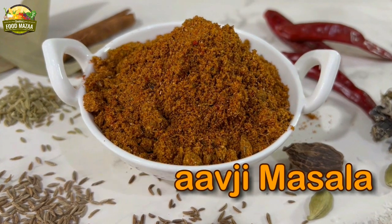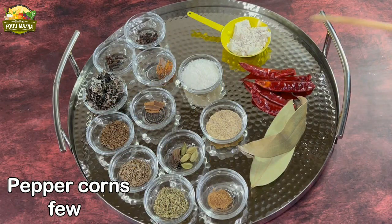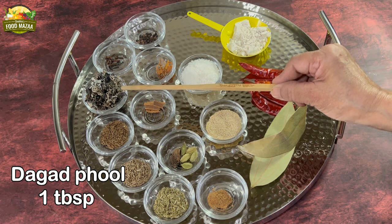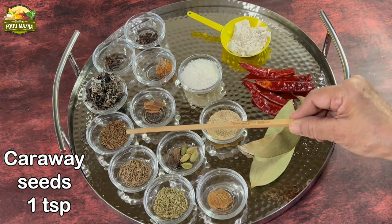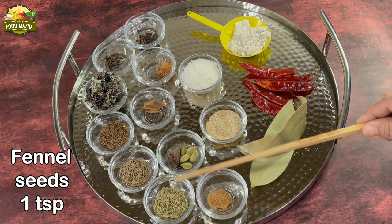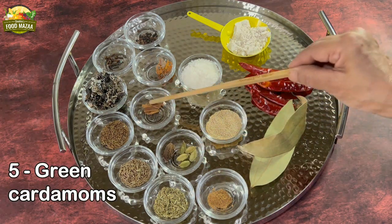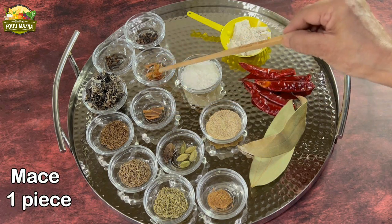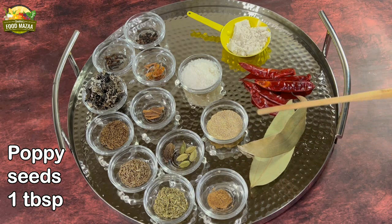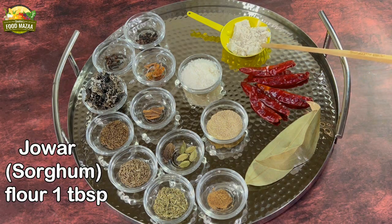Saoji or Saavji masala — an aromatic and fiery spice mix from Maharashtra. We will require: a few peppercorns, 4 to 5 cloves, dagad phool or black stone flower 1 tablespoon, caraway seeds 1 teaspoon, cumin seeds 1 teaspoon, fennel seeds 1 teaspoon, nutmeg powder 1/8 teaspoon, 1 black cardamom, 5 green cardamoms, cinnamon 1 inch piece broken, mace 1 piece, desiccated coconut 2 tablespoons, poppy seeds 1 tablespoon, 2 bay leaves, 4 to 5 dry red chillies, and 1 tablespoon of sorghum or jowar flour.